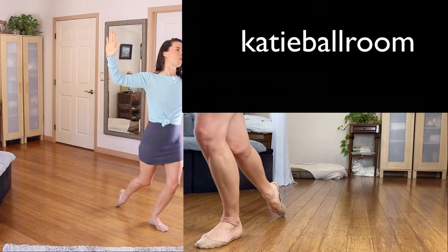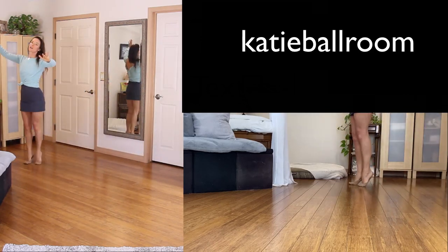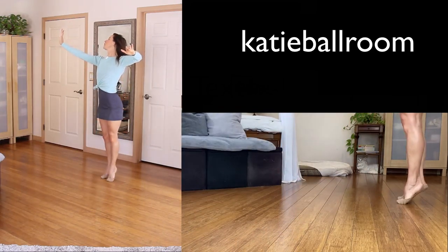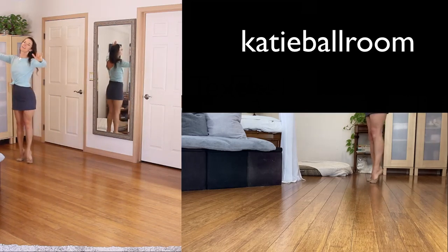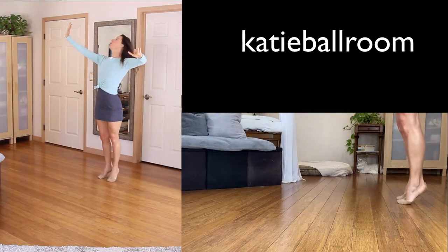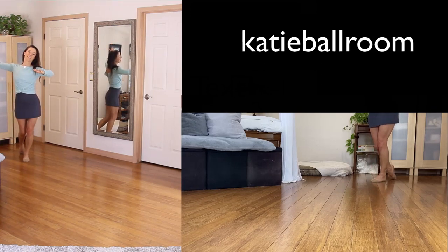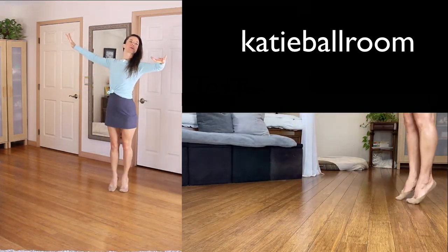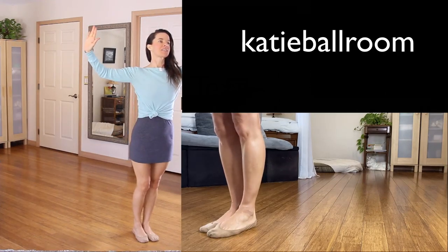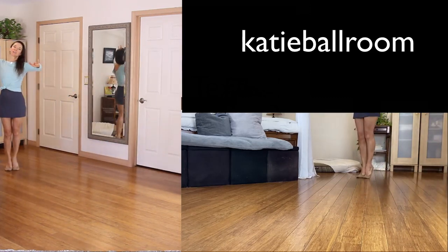Let's do that again. Half a box, one, two, to promenade, close the feet for three and lower. Half a box, four, close position five, close the feet six and lower. And one, two, three, four, five, six. Again: one, two, three, four, five, six. Half a box for one, two, close the feet on three and lower. Half a box for four, close position five, close the feet six and lower. Half a box for one, two, turn to promenade, close the feet and lower. Half a box for four, close position five, close the feet six and lower.